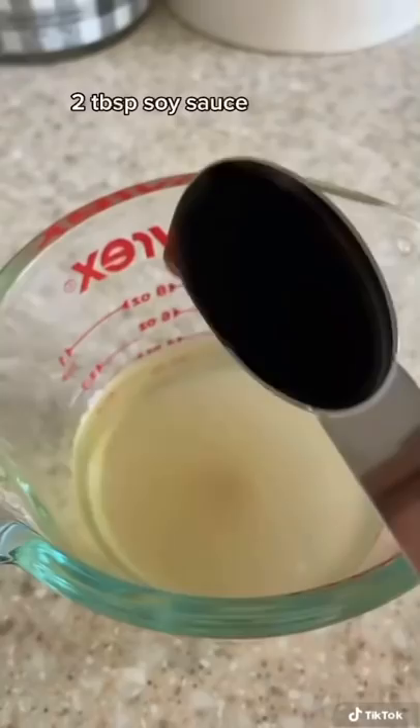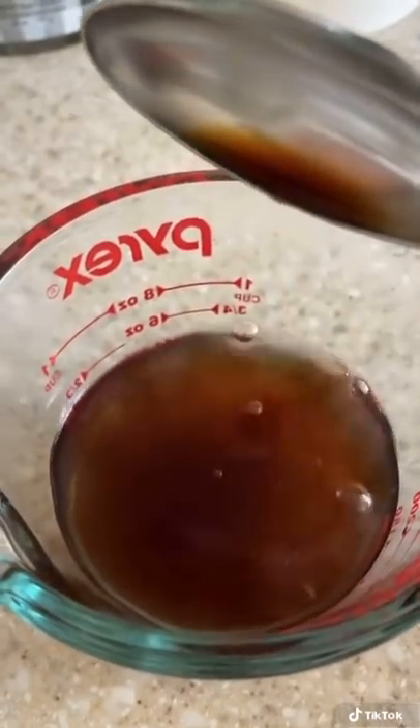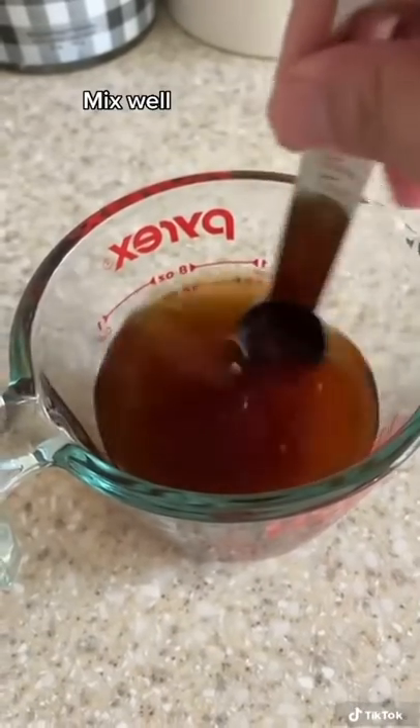I add a half a teaspoon of hondashi to half a cup of water. Next I add two tablespoons of soy sauce, one tablespoon of mirin, one tablespoon of sugar. Give it a good mix and then set it aside.